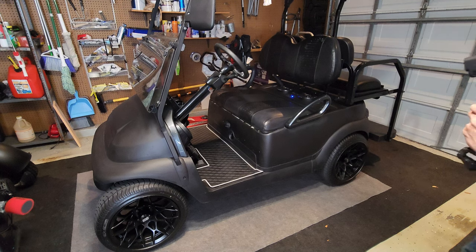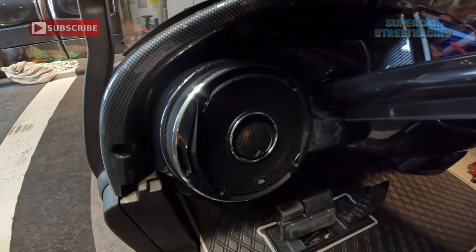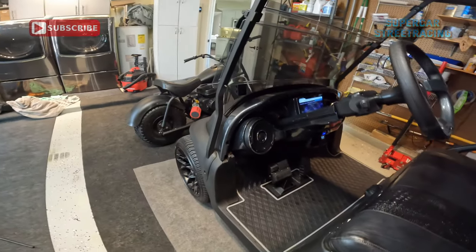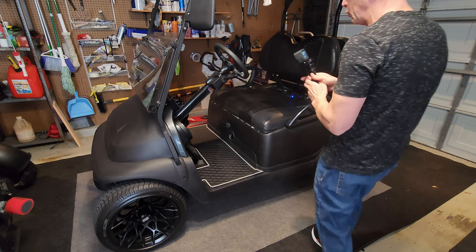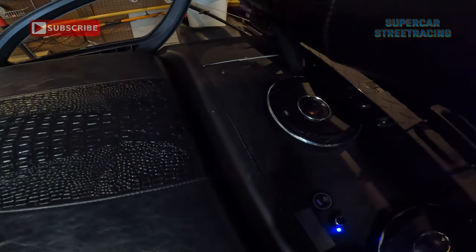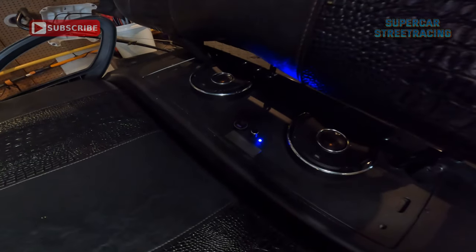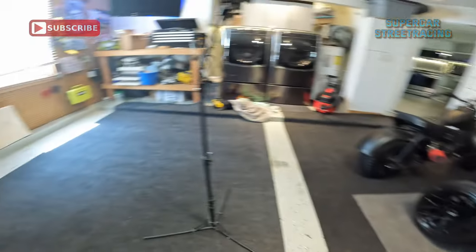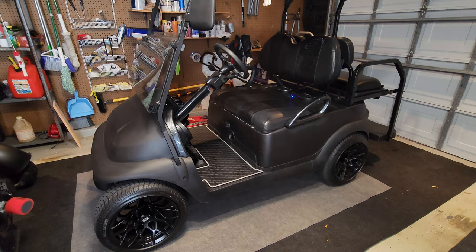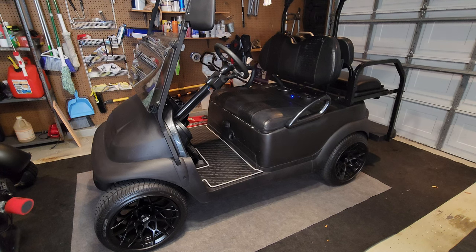By far, the biggest mod done to the cart was the audio system. Up front we have JBL two-way 6.5-inch speakers looking very fresh. And if we move to the back of the cart, we have a 6.5-inch there and a 6.5-inch there — they are close together because the original holes were already there and we didn't want to get new plastics. The JBL Stadium GTO 620s are what's currently installed in the golf cart.